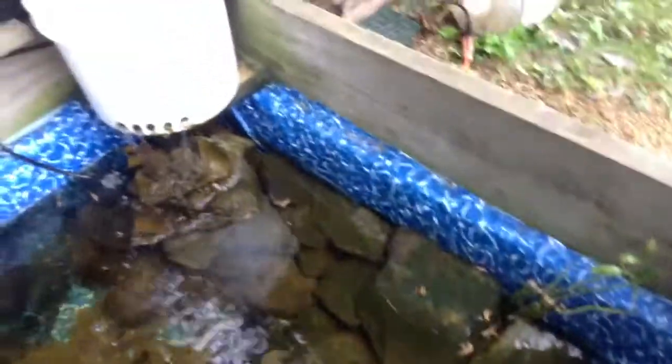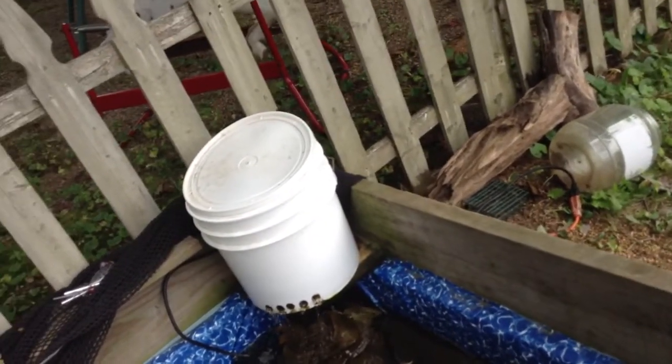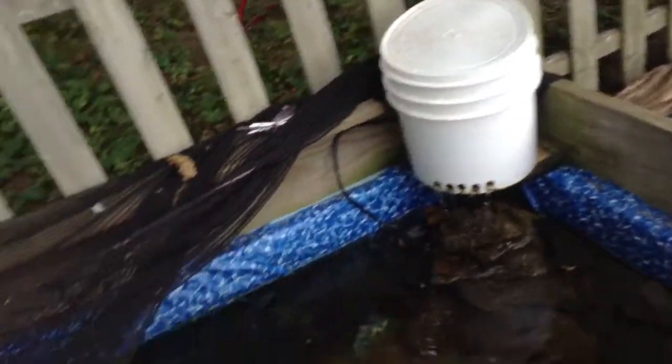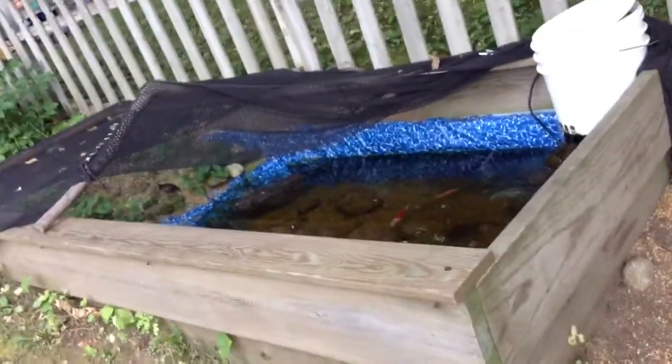I also have the floating log that they like to climb in, and this rock wall that me and Owen made so if they want to bask on a little rock wall, they can. That's also the waterfall that me and Owen made. I have my box filter and it's still working really good. I have to clean it, but that's okay. There are also some rocks over here. This is an overview of the pond.